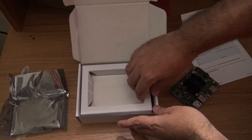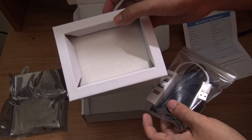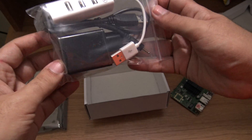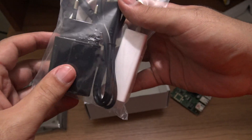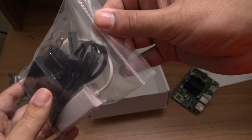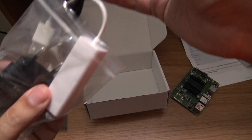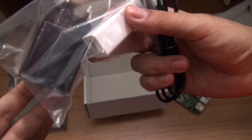Let's take a look at what else is inside the box. There's nothing more here. And here we have the power adapter. It came with a European version, but I am using the US version here in Puerto Rico. Since this is USB, I can plug it into another USB power supply and it will work.